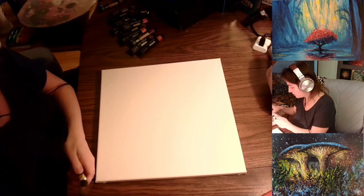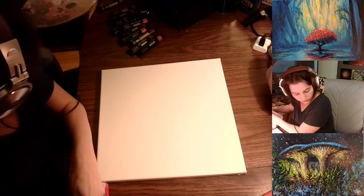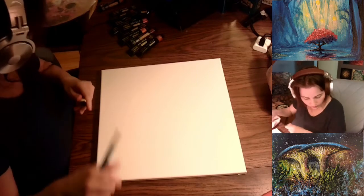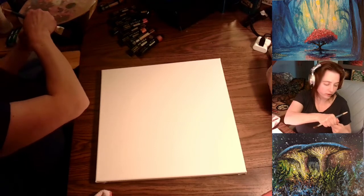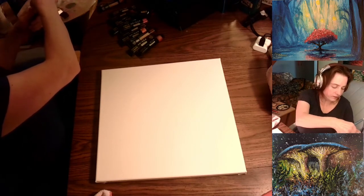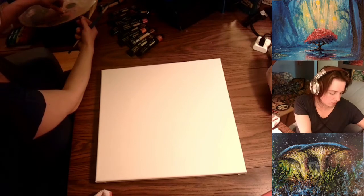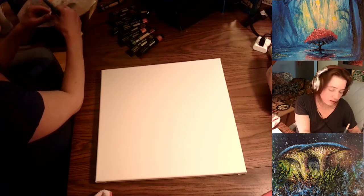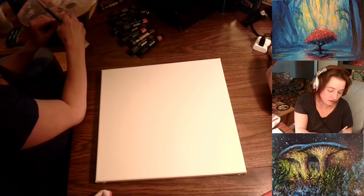I'm using Arteza acrylic paints. These came in a big box — 22 milliliter tubes. I don't use a lot of paint; I'm very frugal with what I use. Some of that is because I layer the paint. I'll be offering more tutorials for people to learn within our Discord, our school, which we are setting up.